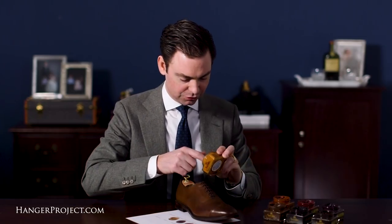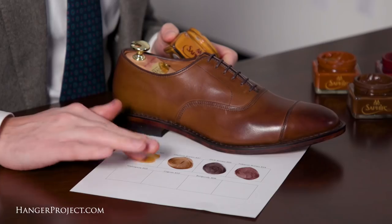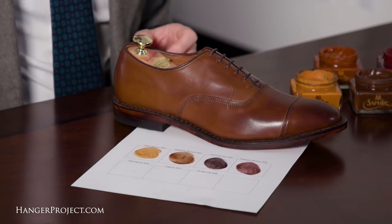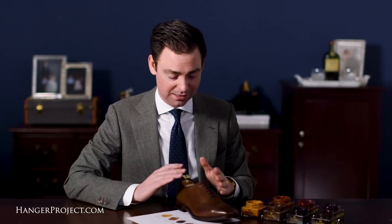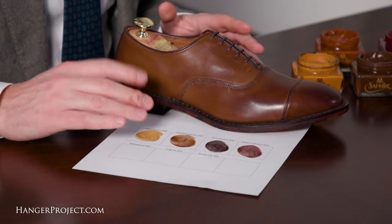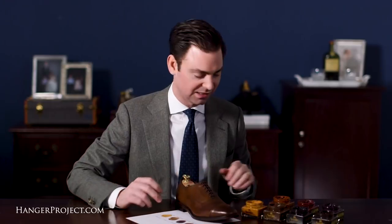Just for reference I'm going to show you the light brown. The light brown is a very buttery, light brown — it's not one that I would use on this shoe. If you wanted to avoid darkening this shoe, the medium brown would be your best bet. The light brown is too light; you're not going to get any of those pigments that you need to really fill in the color and fix any scuffing.